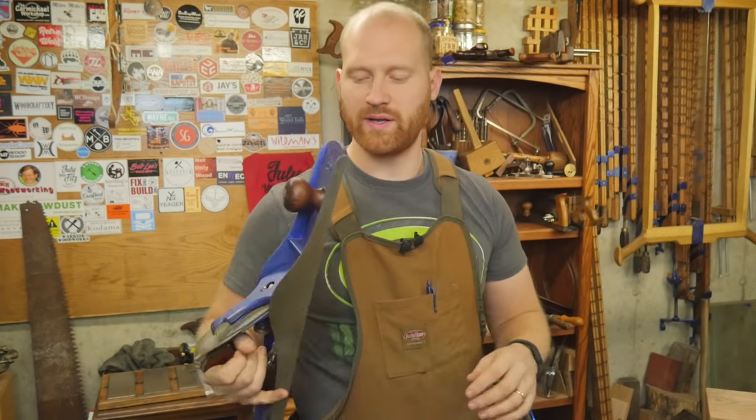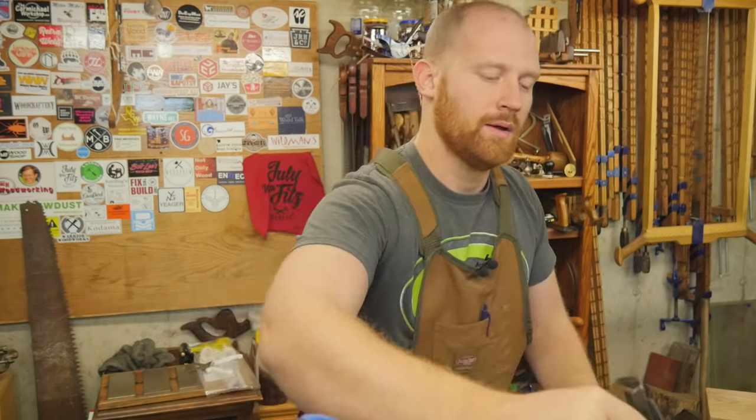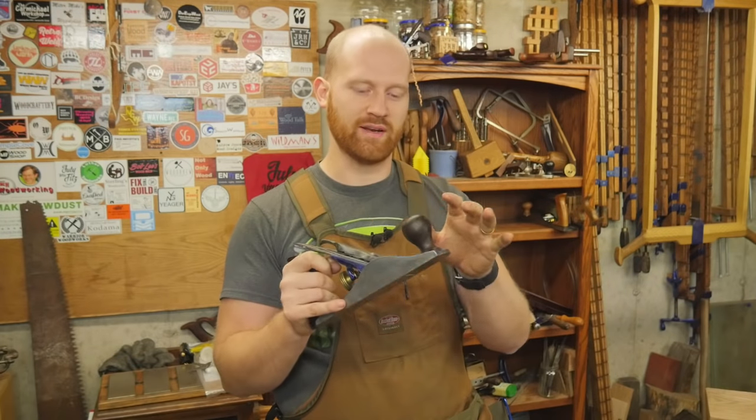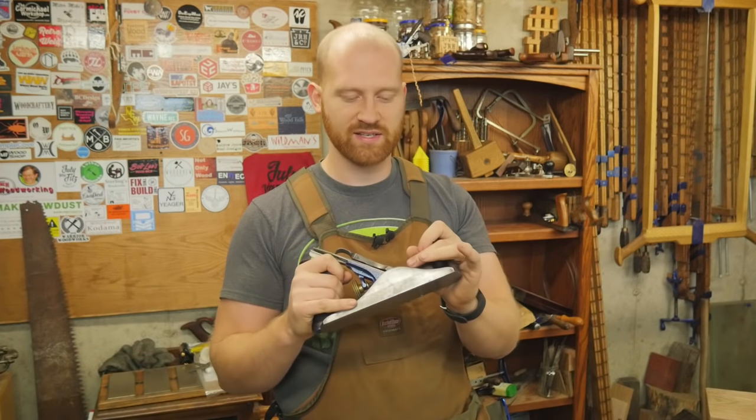Then I'll be coming in with my jointer plane. I don't particularly need a jointer this long, but I like working with it. It has a larger mouth and is a good setup for the board I need to be working on. A number seven works great for that. Then I have a smoothing plane — I have a video on how to set that up. This will take a thousandth of an inch or less and is the last plane to touch the wood.